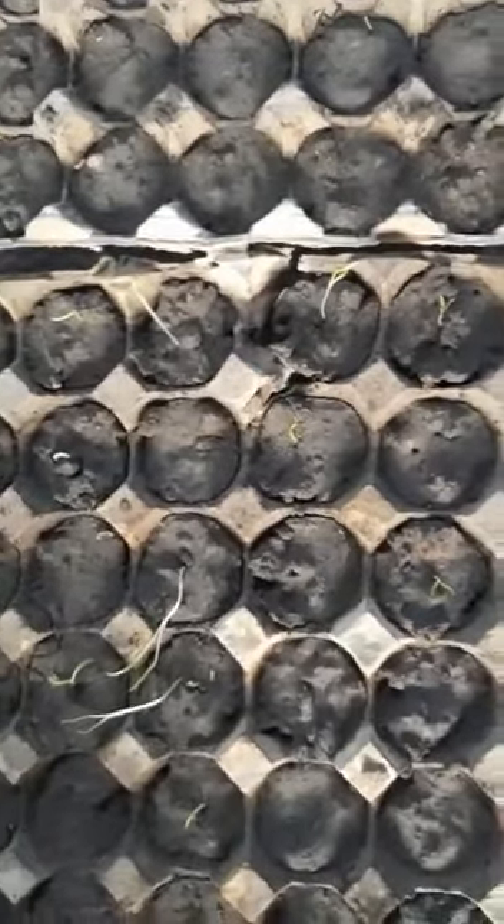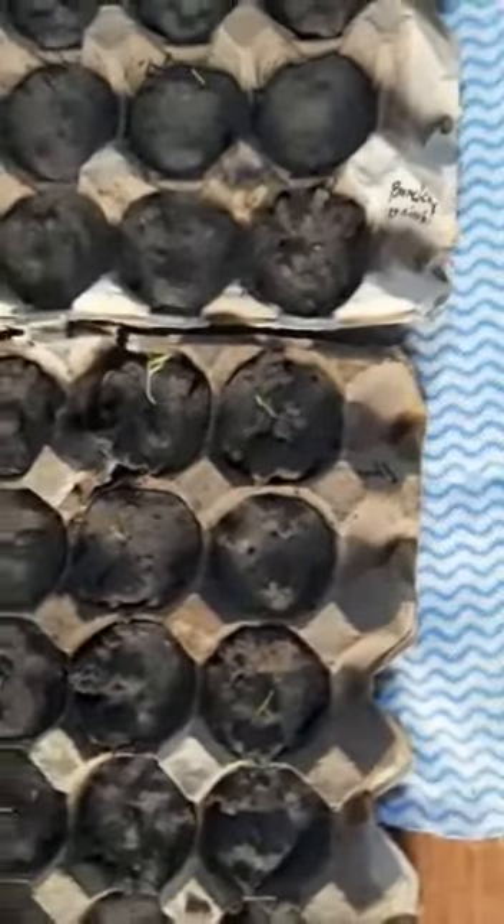I just want to show you all what's going on in my little egg cartons — they're trying to come up. So yeah, we're gonna see if we can get these in the ground soon. Come on, spinach! All right guys.